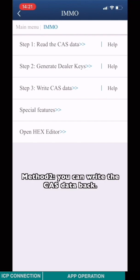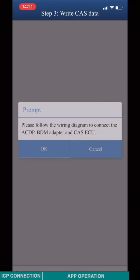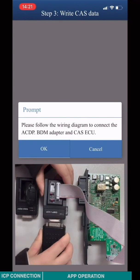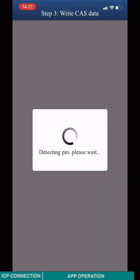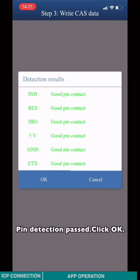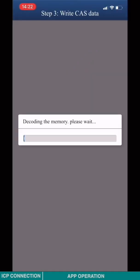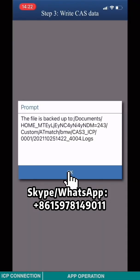Method 2: You can write the CAS3 data back. Step 3 — Write the CAS3 data. Follow the wiring diagram to connect the ACDP BDM adapter and the CAS3 module. Click OK. Pin detection in progress. Click OK. Load the new CAS3 data and click OK. Put the CAS3 module back into the vehicle, click OK. All operations are complete.